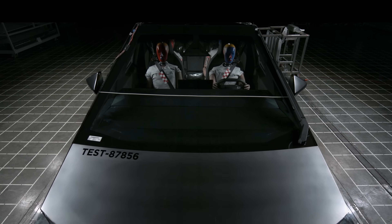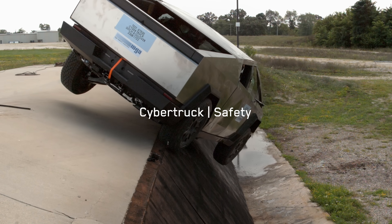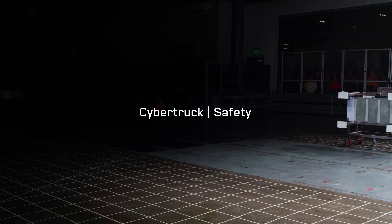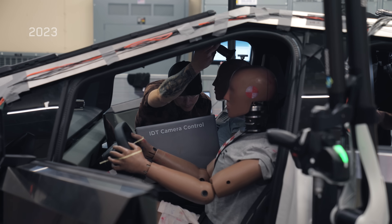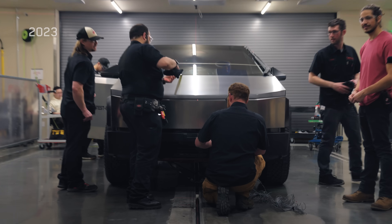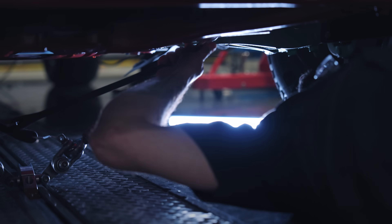Safety is at the core of all Teslas and Cybertruck is no exception. Today's test is the first Cybertruck crash test and it's a 35 miles per hour full frontal, which is one of the most severe crash tests in the industry. We have to make sure that we absorb the energy correctly and manage that acceleration so we can better protect occupants.